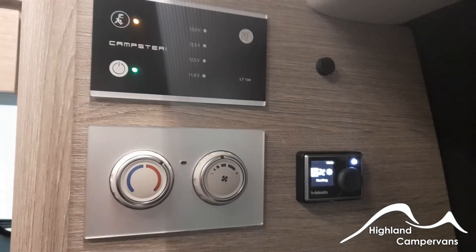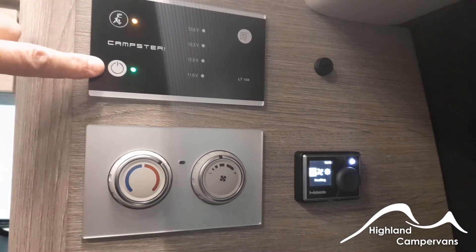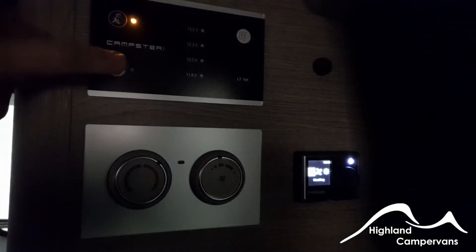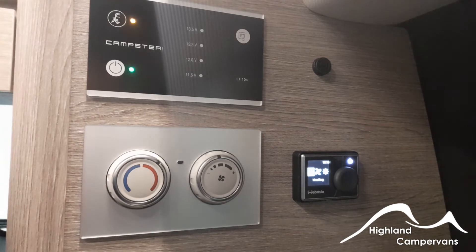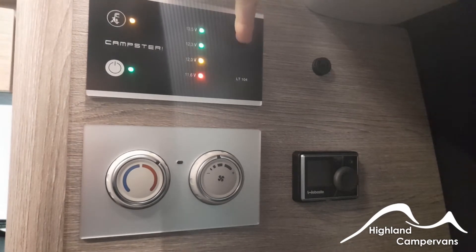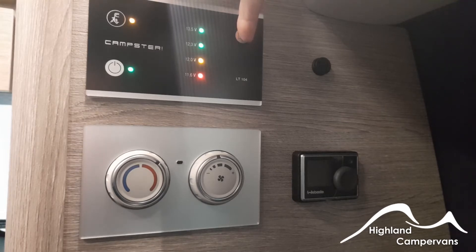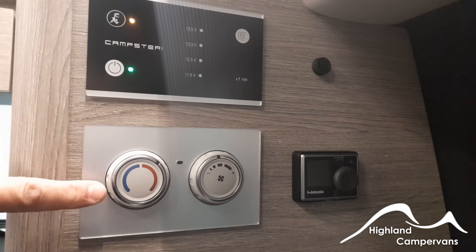There are three controls which make up the operation of your Campster motorhome. At the top on the left-hand side is the 12-volt switch which turns on and off the 12-volt supply within the van, giving access to the leisure battery and activating any 12-volt sockets. Above that, when plugged into mains, an indicator light comes on working your mains charger and any three-pin power sockets inside the van. You can monitor the condition of your leisure battery by scrolling through and you'll see a series of traffic lights indicating the health of the leisure battery.